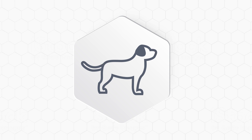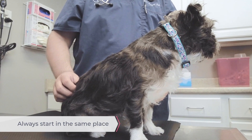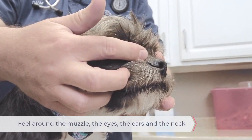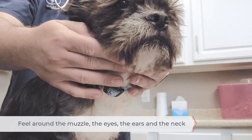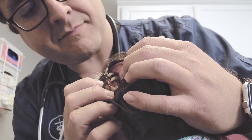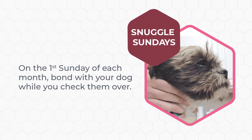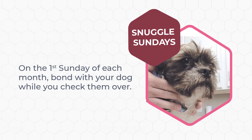Slowly examine your dog from nose to tail and top to bottom to help find skin tumors wherever they are. Always start in the same place. With your fingertips, feel around the muzzle, the eyes, then along the ears, and the neck. If your dog allows you to do so safely, check in and around the mouth and muzzle to make sure nothing is going on there. While you're doing this, your pet is getting a massage, which can relax them and make them look forward to being checked.